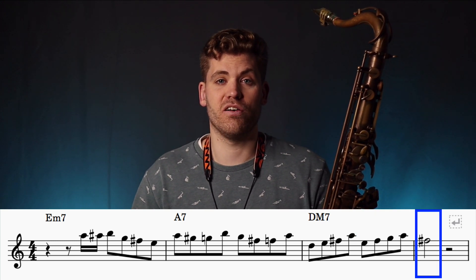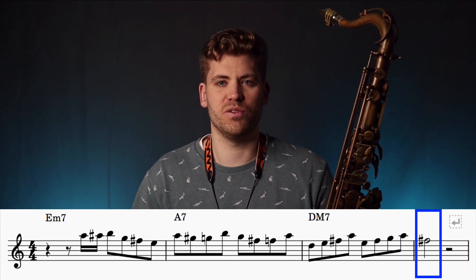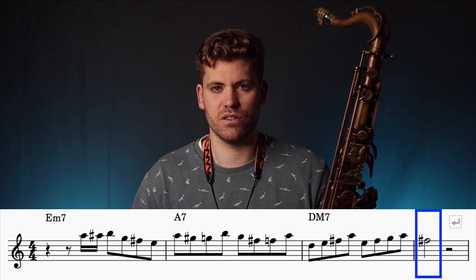We finish the lick on an F sharp, which is the third of the D major chord. This resolves that tension that was building through the A dominant chord.